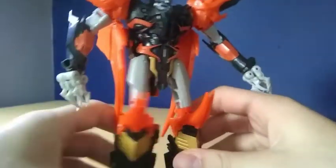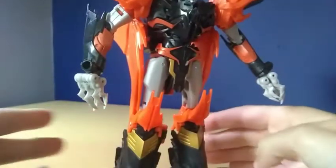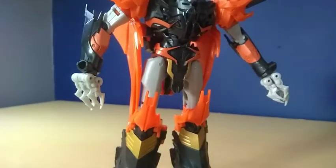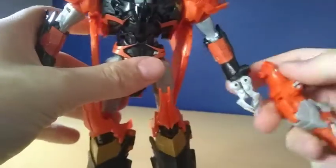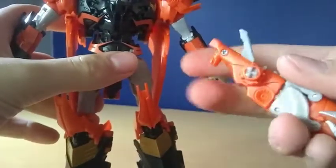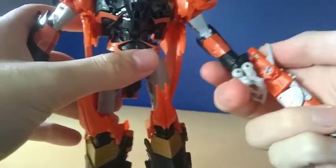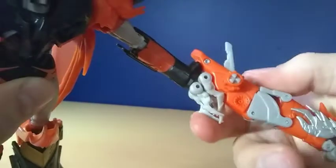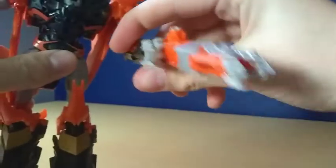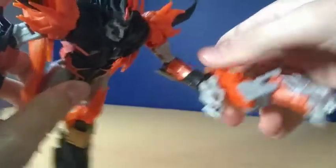As for weaponry, you can take these dragon head missile launchers again. They've also got a tab on them and there's a hole in the shoulder. The weapon is sculpted in a way so that it fits over his hand, so all you really need to do is plug it in and it should fit over the hand fairly nicely. I think that looks alright, but I have him displayed in beast mode, so I'll just probably have these off to the side.